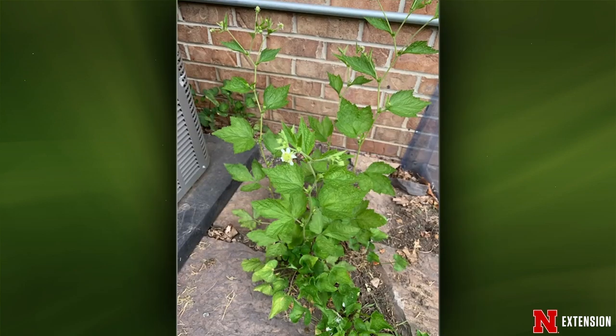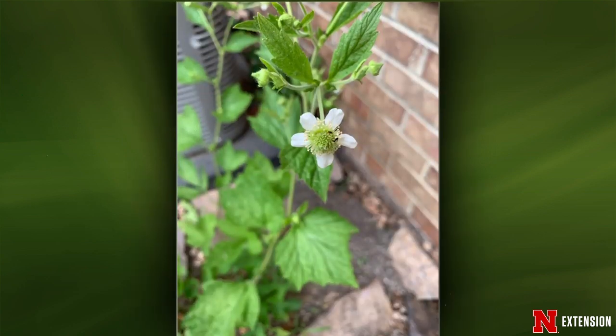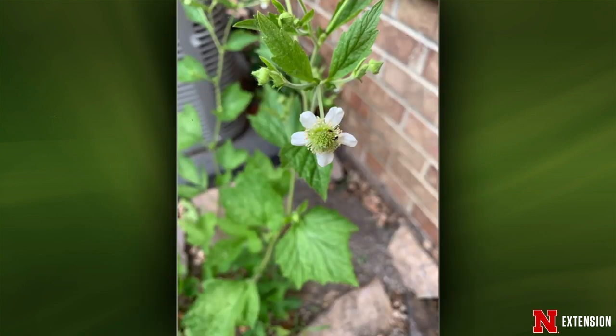A Central Lincoln viewer found a pretty plant and wants to know what it is. This is thimbleberry — in the same family as raspberry but doesn't really produce an edible fruit. It's actually a desirable plant — pretty. Based on the picture showing a somewhat hostile location against the side of a house with rocks, I'd say clip it at the base. You might get a little regrowth but a herbicide isn't needed. If they want to keep it, it's pretty hardy and could look good.